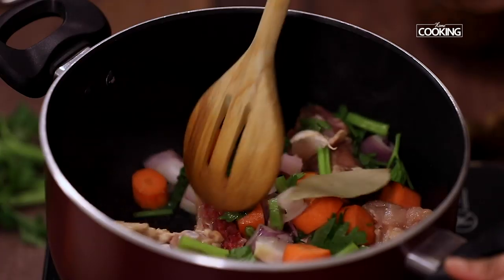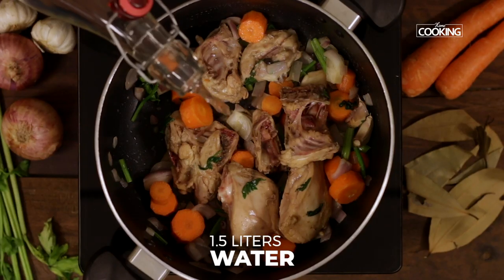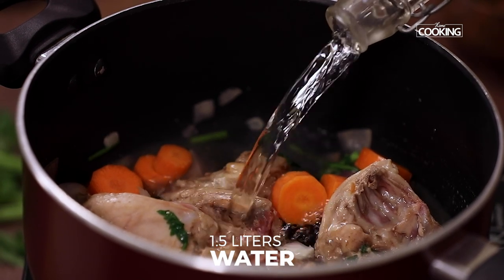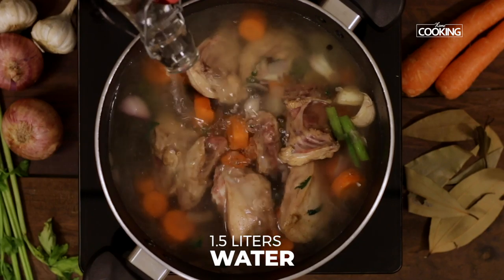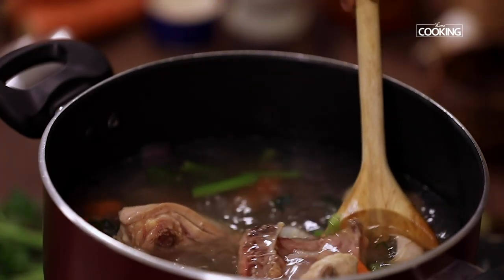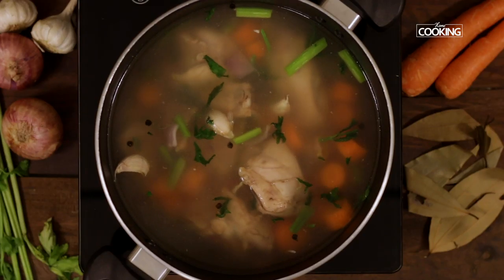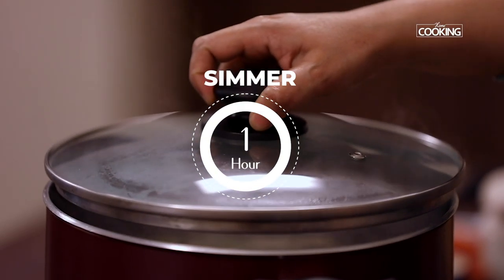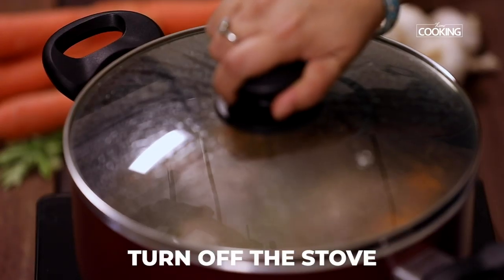You can either add whole peppercorns or crushed pepper. Add one and a half liters of water, bring this to a boil, and reduce the flame to low. Let the stock simmer for at least about an hour.